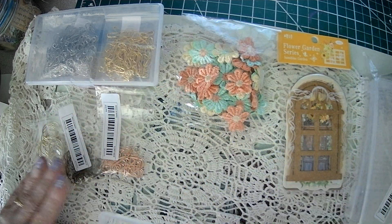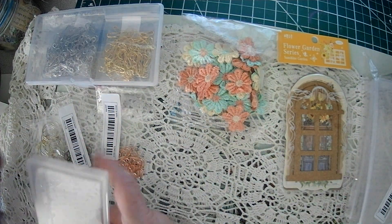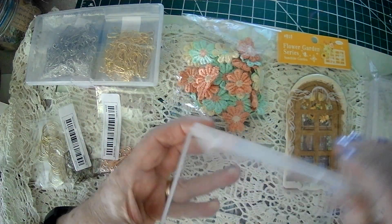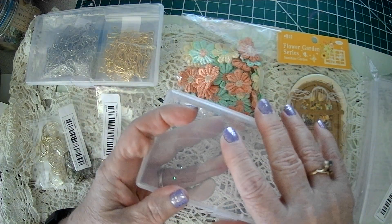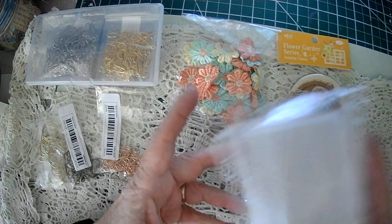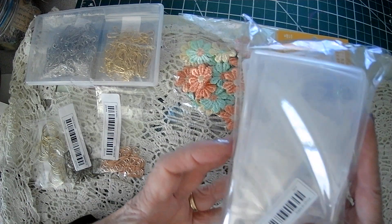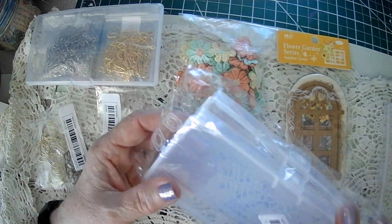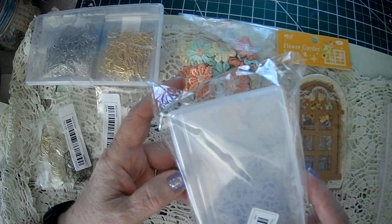These are six by three. I think I wanted them a little bit bigger, but you get two in a package for $1.29. So I got two sets. Be careful with the measurements. I want to maybe get a little bit bigger on my next order.